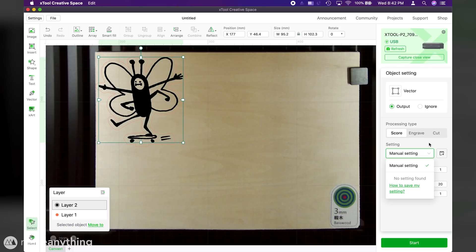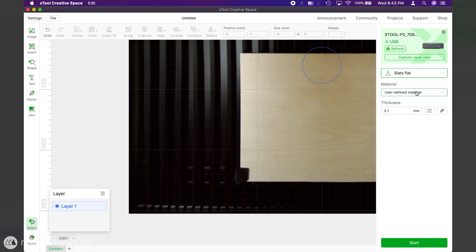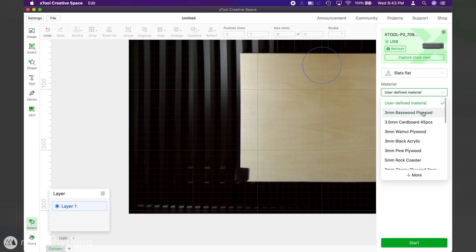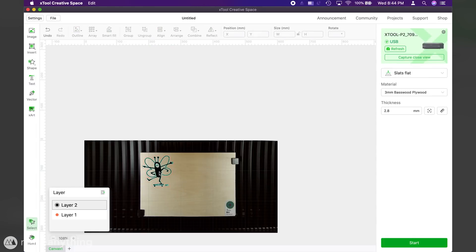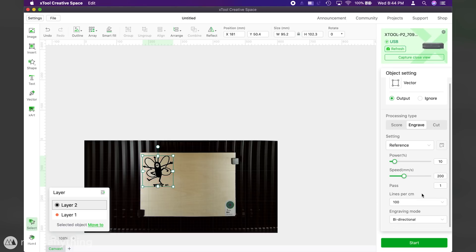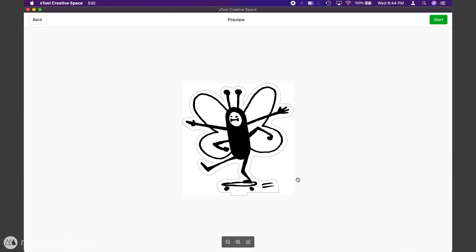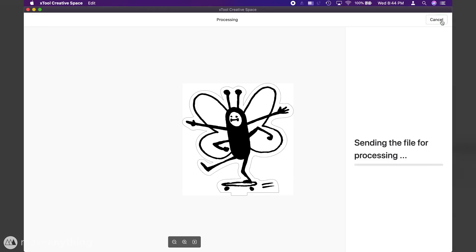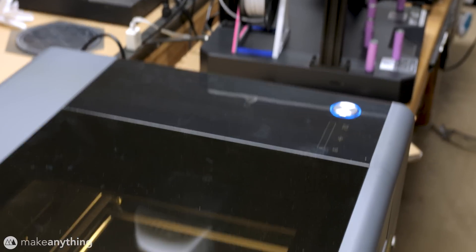From here I tried to find the basswood settings for the engraving but it wasn't showing up, so I ended up on a different menu which did have the basswood settings. You should pretty much always run test cuts when using a new material, but I was feeling bold, so with my drawing set to engrave and the outline set to cut I clicked start, which leads to a preview, and then I'll click start once more to actually send the job to the machine. Now I can press the button to start it up and off it goes.